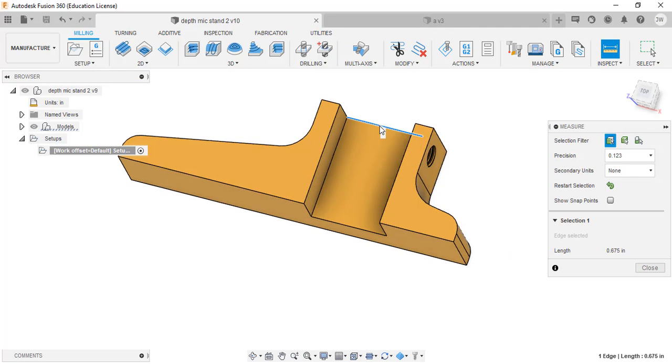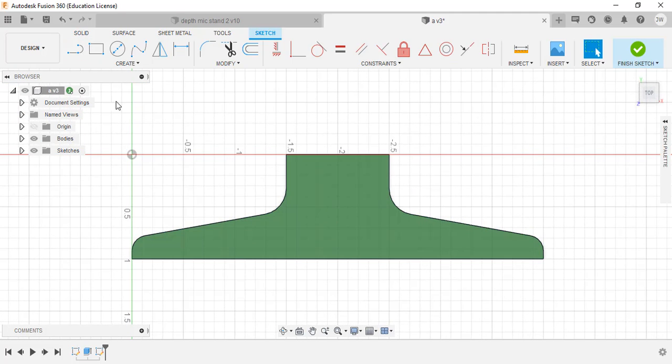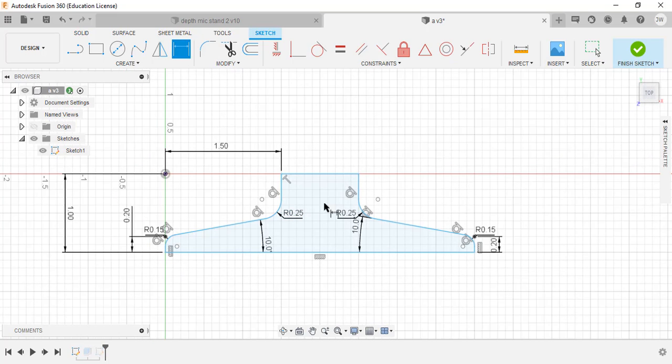Next thing we need to do is put a slot in the center of the part. This slot is 0.675 wide and runs the entire length of the part. We're going to create a new sketch on this face. Wait - I've got a problem. Let me back up; I didn't make my part correctly - I made it too deep. So I need to go back into the first sketch and edit it.